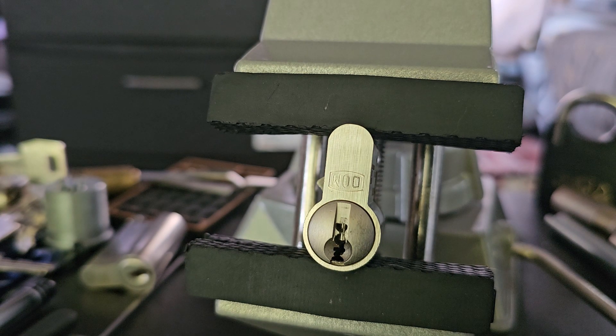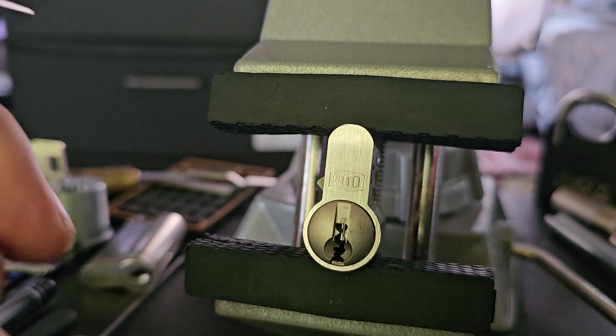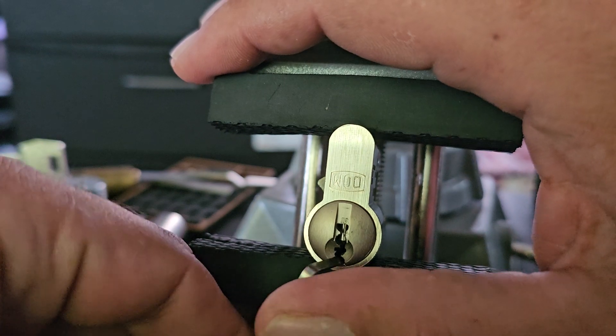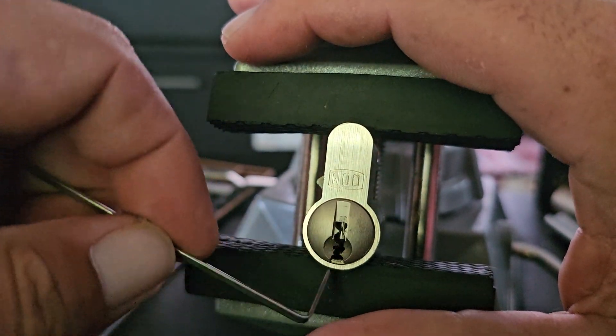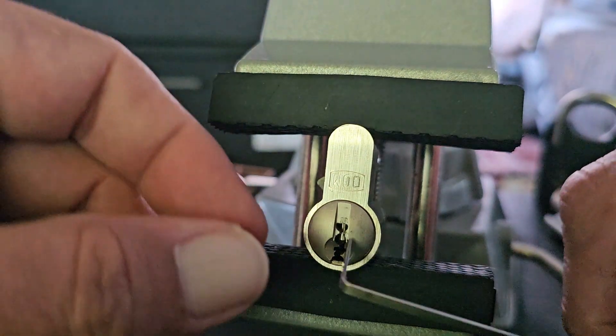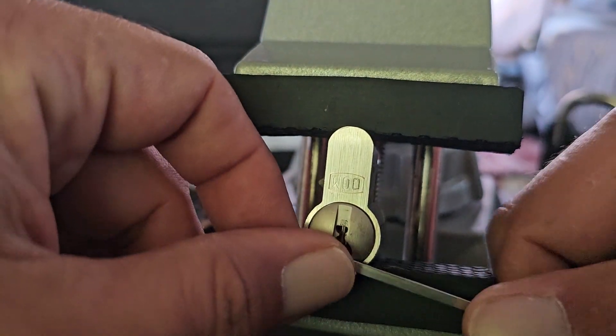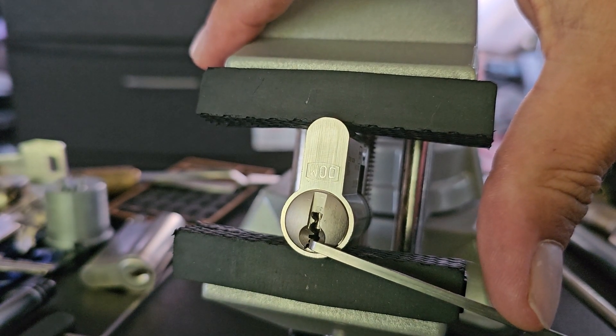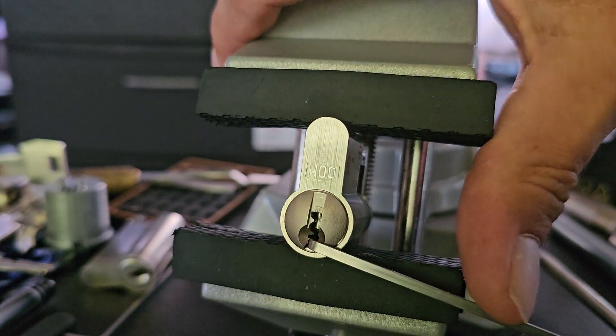So this is a DOM Sigma Plus, and this thing was giving me fits. I honestly still haven't figured out exactly how to single-pin pick it. The only way I've actually been able to get this open is to take my rake.